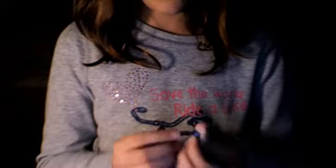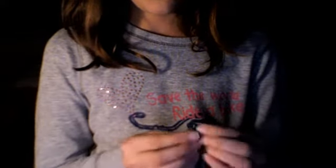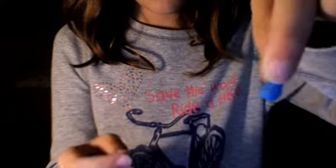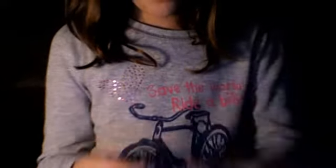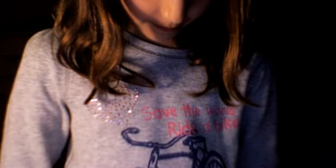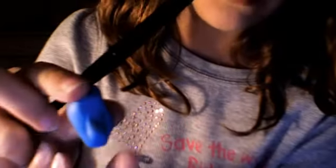Then roll a little point to make a teardrop shape. Connect it to the body around the middle, and get one of your tools to sort of connect it like this — and then it looks like it's part of the body. Then do the other arm.